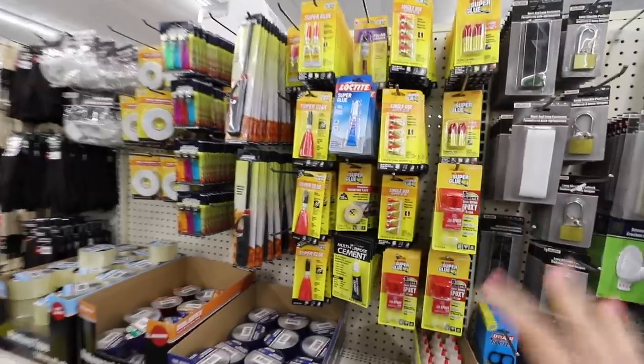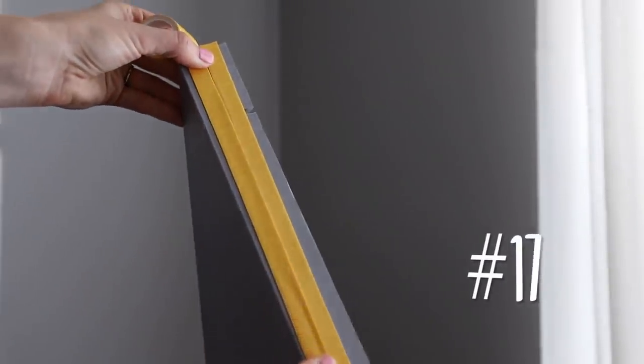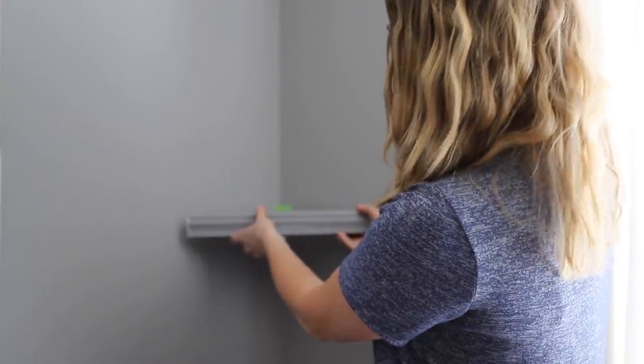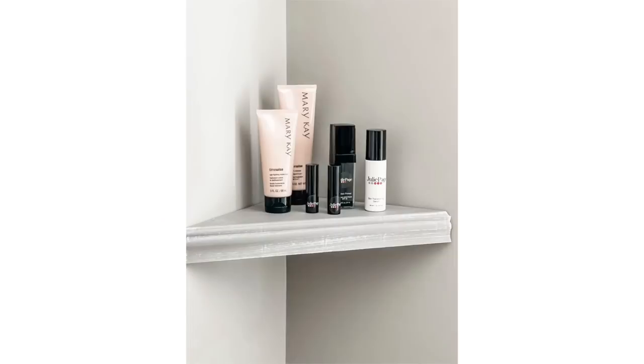If you've got a small space and are renting, you're really going to like these tricks. In the tool section, super scores are their super glue, and a brand new product is this permanent mounting tape. You can use this to hang the floating shelves that they carry here. This is really great for renters — it comes off using heat but holds up to 20 pounds when you use the roll. It's awesome and has been going strong.